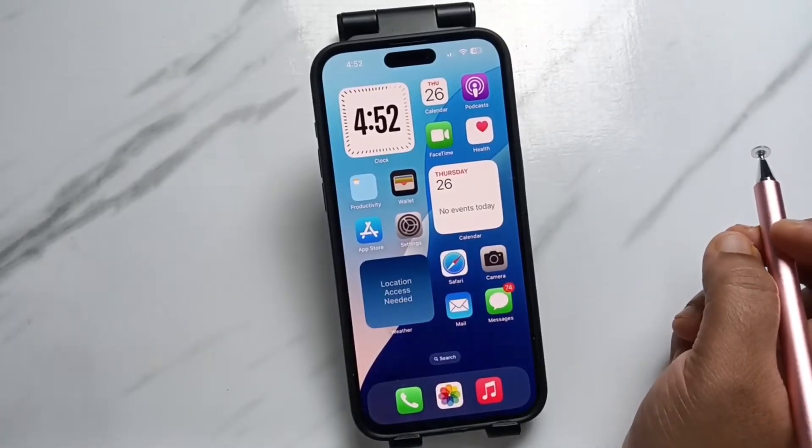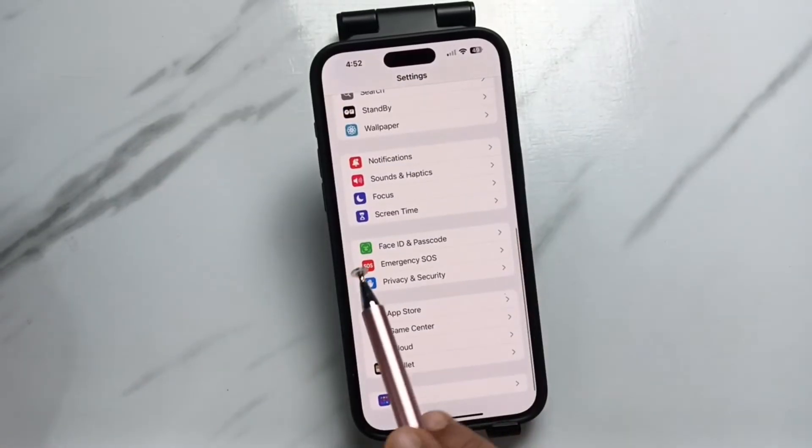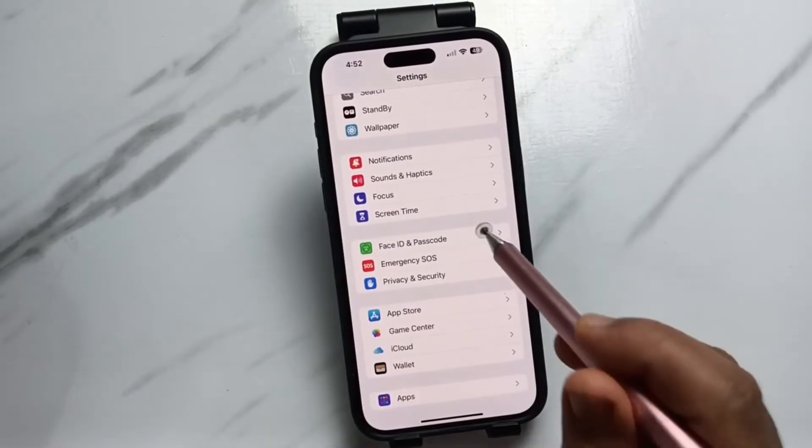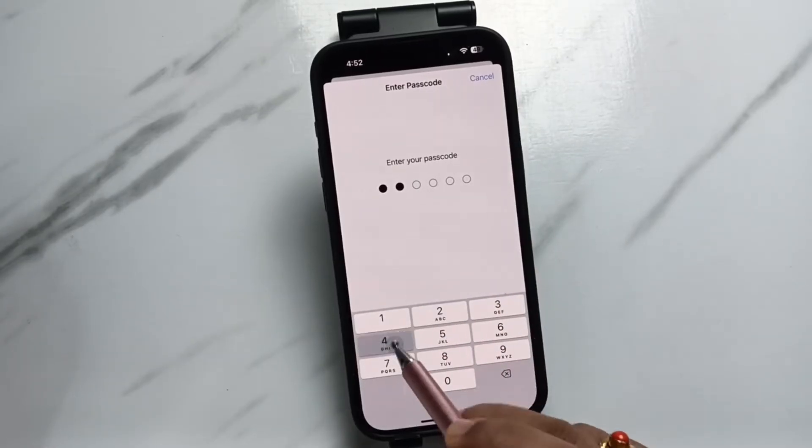Let me show you how to remove this passcode from this device. Go to Settings, then scroll to the bottom where you can see the option Face ID and Passcode — tap on it. Here we need to enter our passcode.